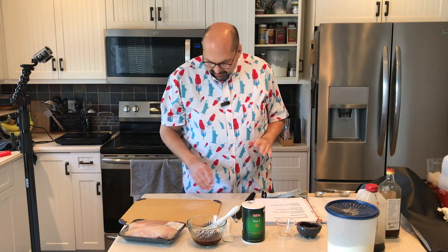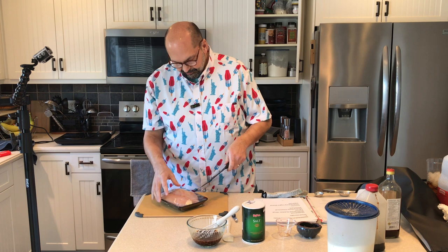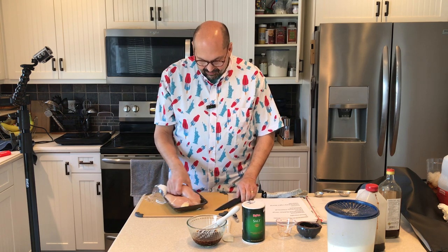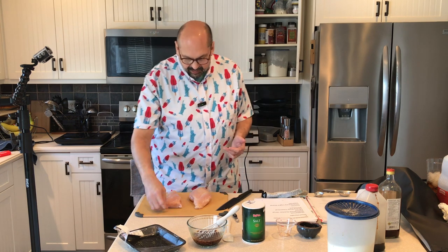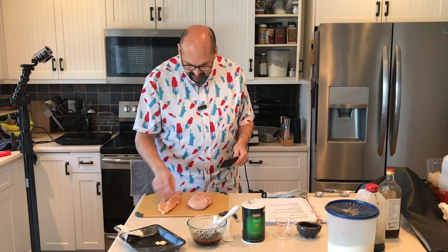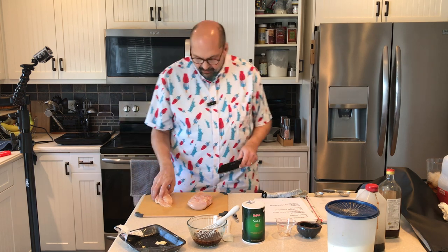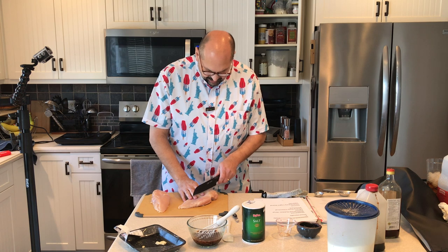Marinade is done. Now I'm going to cut up the chicken. It says to trim and cut the chicken into one-inch wide strips. Basically we're making chicken nuggets, so do whatever you want, but the key is the flavor is all coming from the marinade — so you don't want big chunks because they won't absorb the marinade. Just trim off the fat — it's a pretty lean piece. One-inch strips, cutting against the grain.